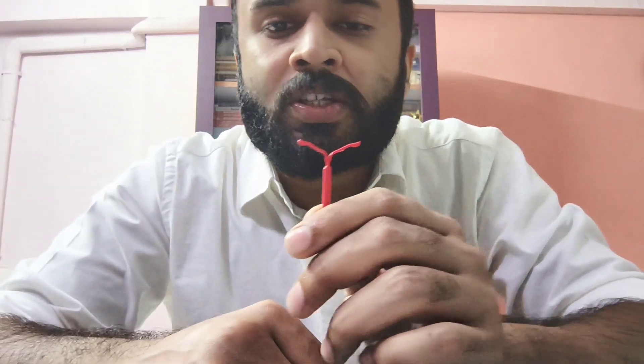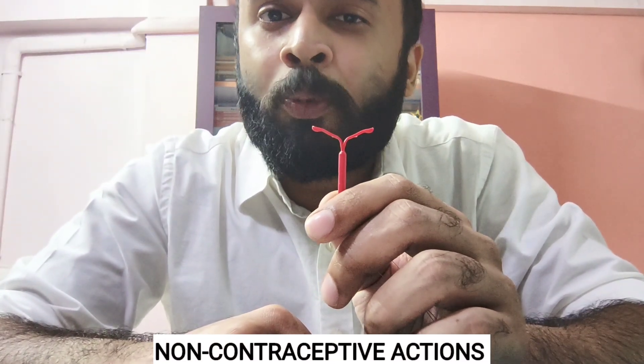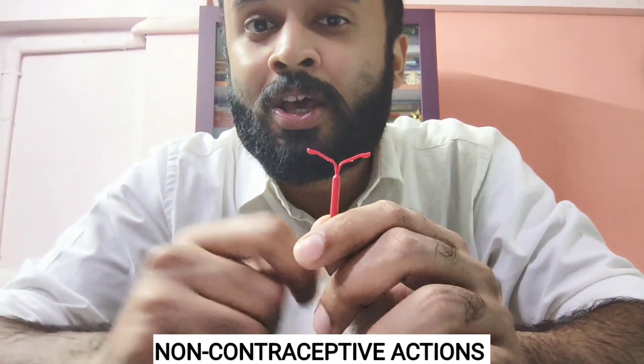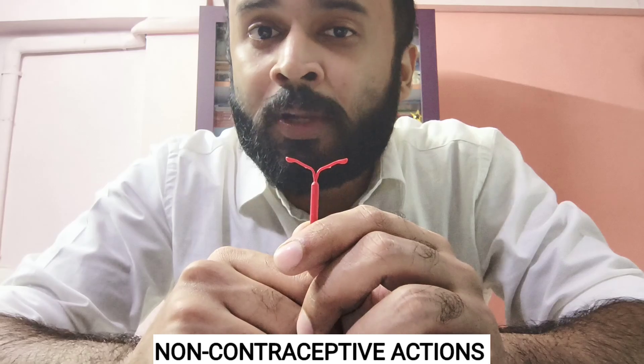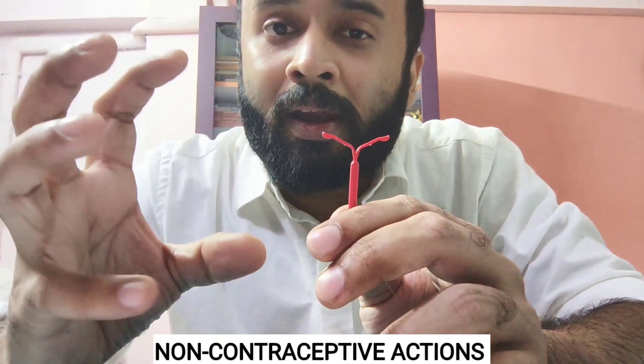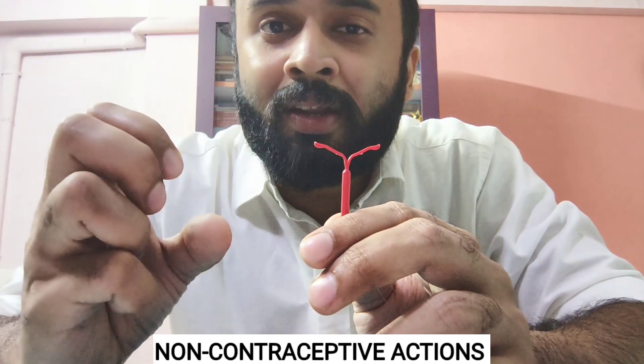Now for the non-contraceptive actions. This is an excellent endometrial protective agent. In patients at high risk of developing endometrial cancer or endometrial hyperplasia — such as obese patients, or patients receiving tamoxifen for ER-positive breast cancer — LNG IUS will cause atrophy and regression of endometrial hyperplasia. In women who have adenomyosis or endometriosis, it helps reduce symptoms and dysmenorrhea.